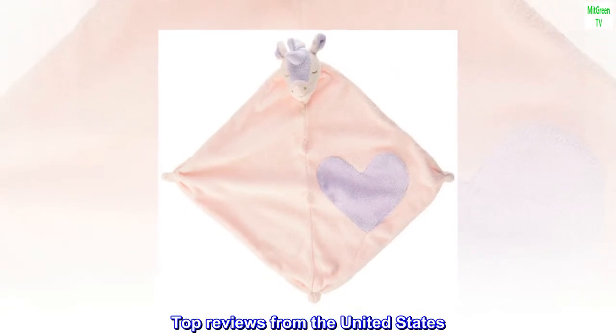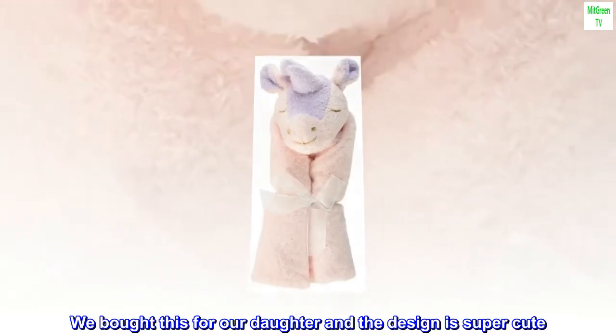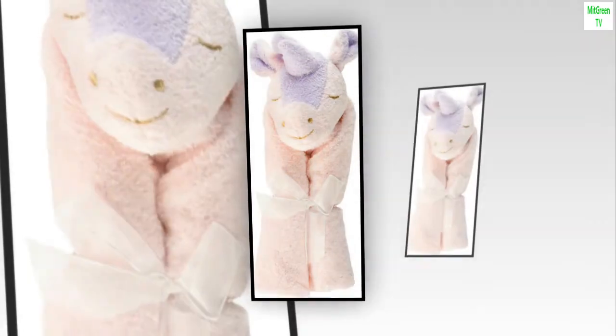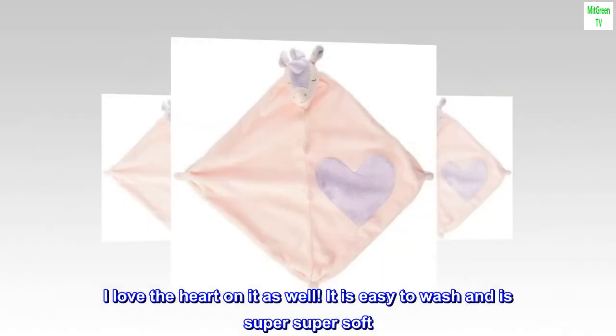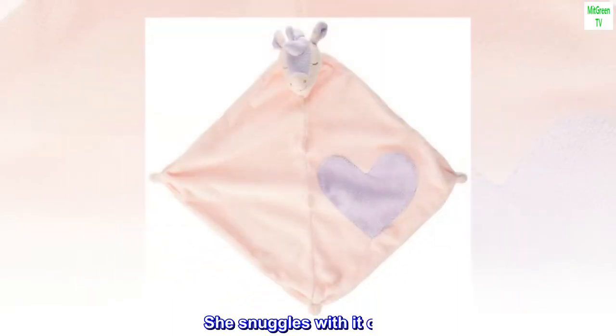Top Reviews from the United States. Super Soft. We bought this for our daughter and the design is super cute. I love the heart on it as well. It is easy to wash and is super super soft. She snuggles with it often.